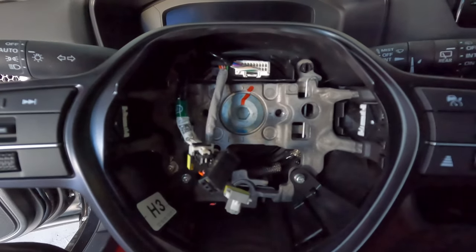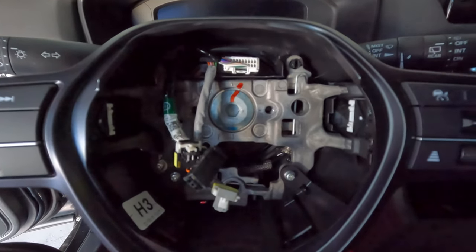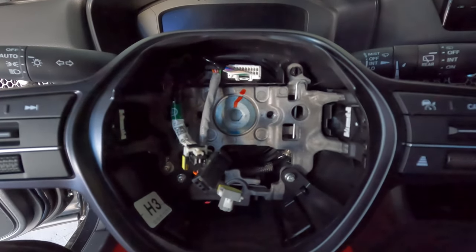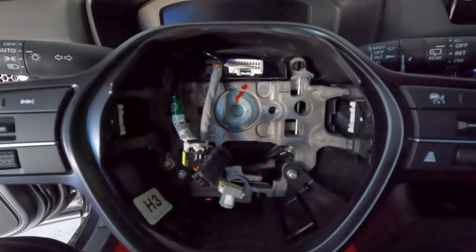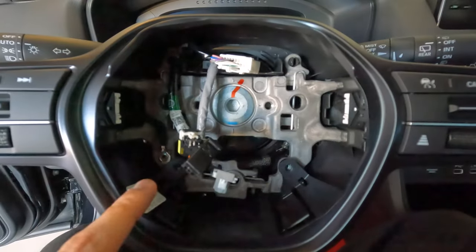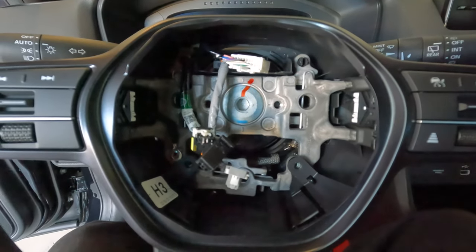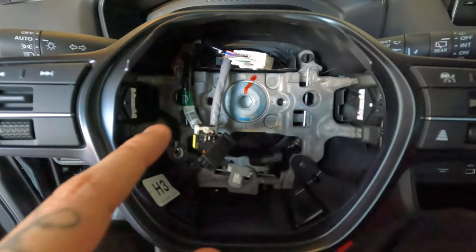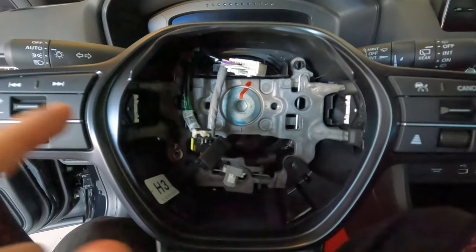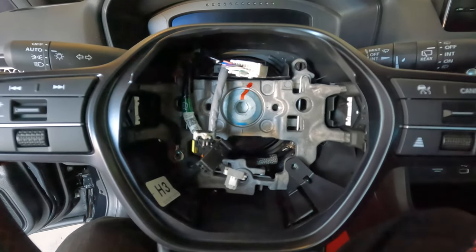Always double check that everything is disconnected. I remember when I first tried this on my ninth gen, I did mess up and forgot to disconnect my clock spring. So always double, triple check that everything is unscrewed and disconnected before you actually attempt to start taking the wheel off completely. I got these three screws out and disconnected my clock spring. I don't see any other connections that need to be disconnected right now. These two on the side — you actually don't need to mess with until the steering wheel is off. Those are for when you swap them onto the new steering wheel.